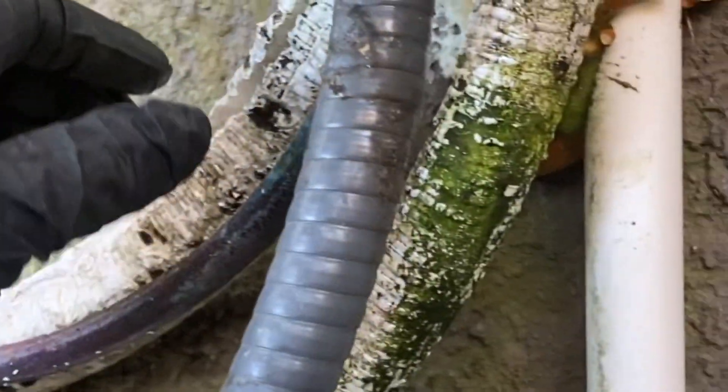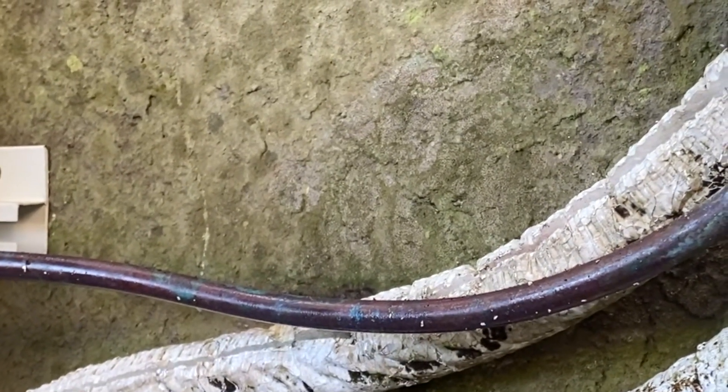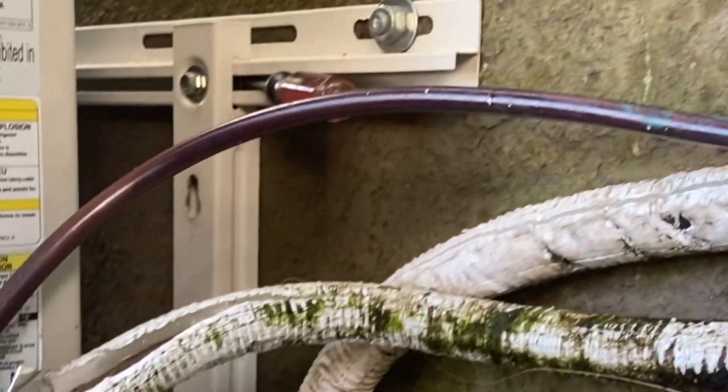These are preset copper lines that come rolled up, already wrapped in white armor flex. We've run into issues in the past where they develop leaks — many leaks — on these preset line sets that come rolled up.